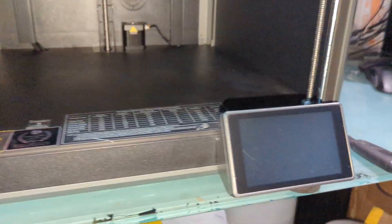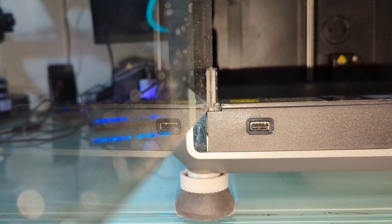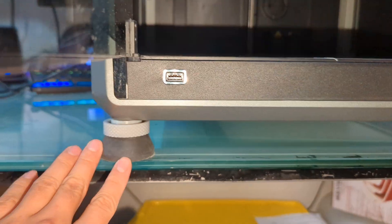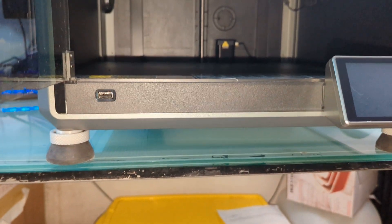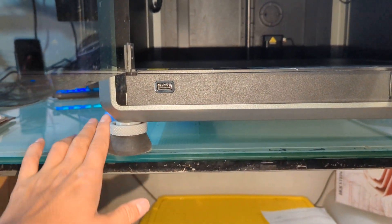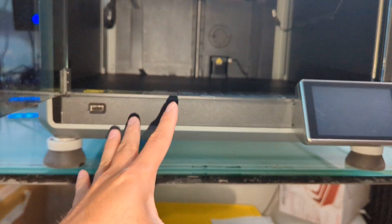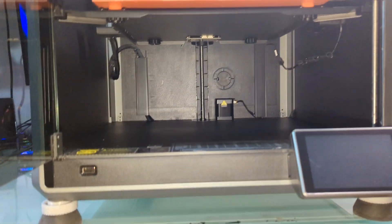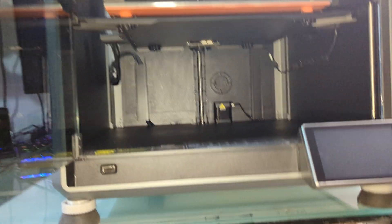The adjustable feet right here are made by JSpock79 over at Printables. These are really cool, especially if you have an uneven surface — like where I put my printer on those cabinet things that aren't really flat. You can use this mod to give you a little bit of adjustment so the printer is as flat as possible and not wobbling all over the place. I really like this mod, shout-out to JSpock for this one.